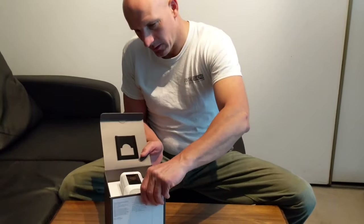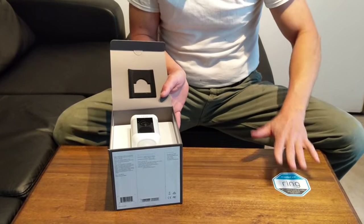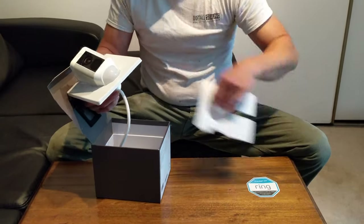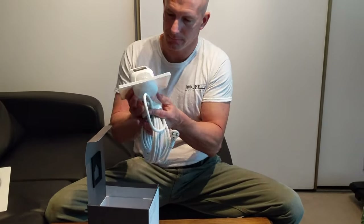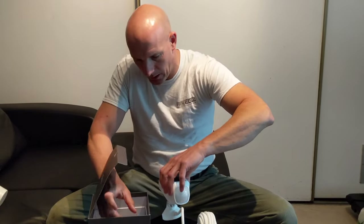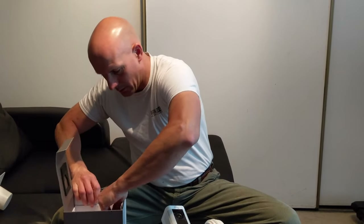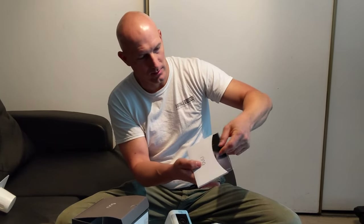It's nicely packaged and here's our ring sticker you can put on the door or glass just to identify that you have a ring product. This is the ring camera with a very long cord. We also have our installation kit and of course the manual and some brochures.